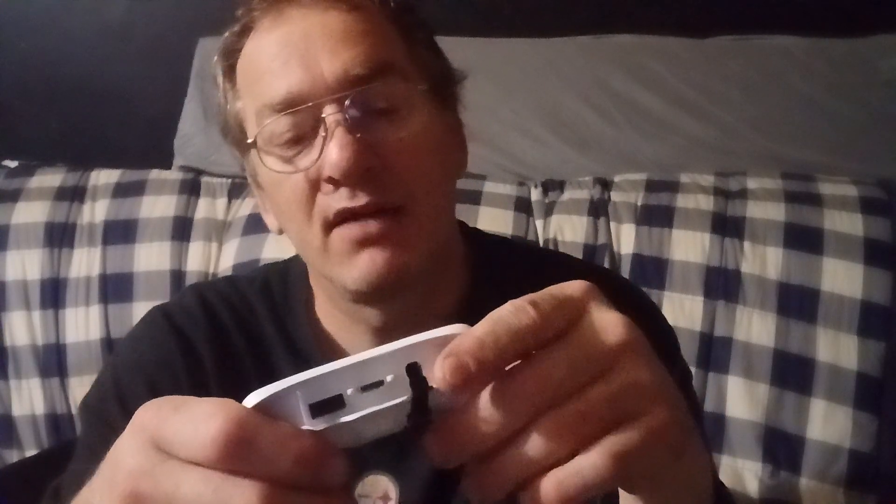The PlayStation version has a speaker and an on/off switch, where this Xbox one doesn't really have an on/off switch — you have to have it charging the whole time you're using it. The PlayStation one gives you battery power so you can play until it runs out. This Xbox one doesn't seem to have a battery, and you can't turn it on unless it's plugged in — it just uses the electricity directly.